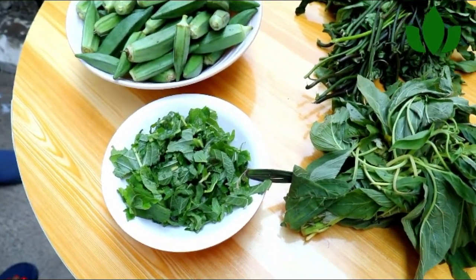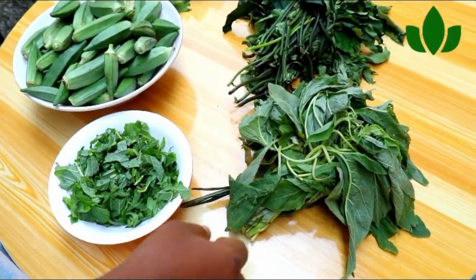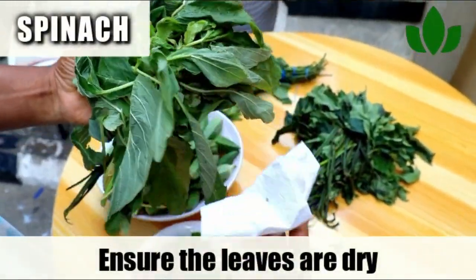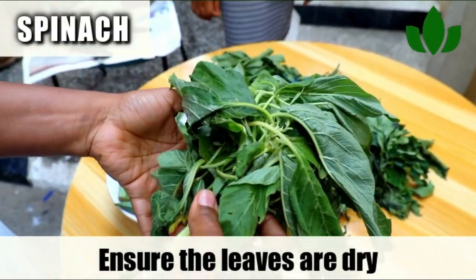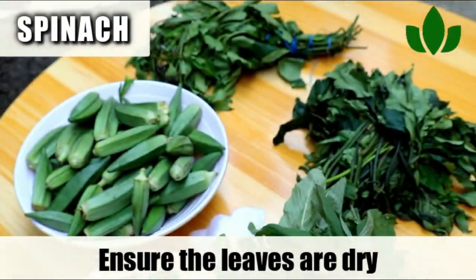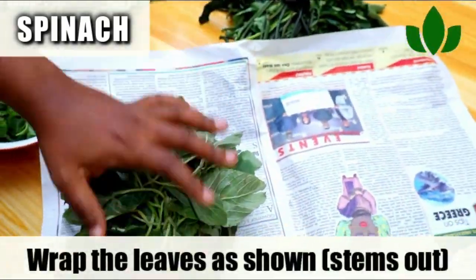The first rule to ensure that your leafy greens stay fresh in the fridge is to make sure that they are dry. If you buy them, leave them as they are — don't wash them. No water, no moisture on them, because moisture is going to make them go bad in less than a day or two. If they are not dry, mop them up with a kitchen towel.